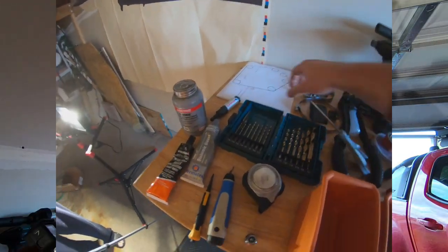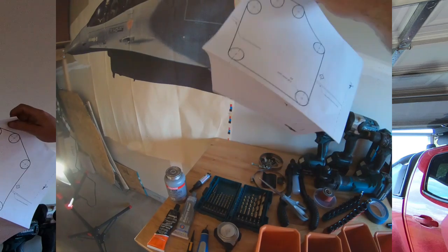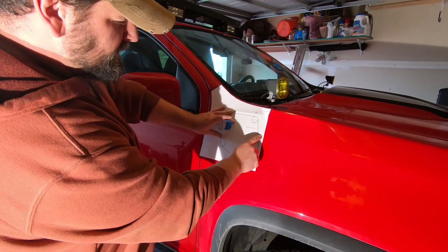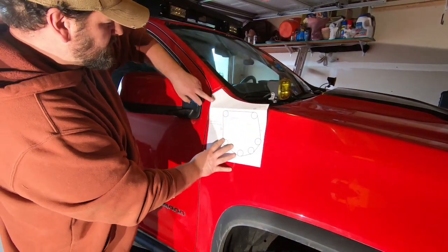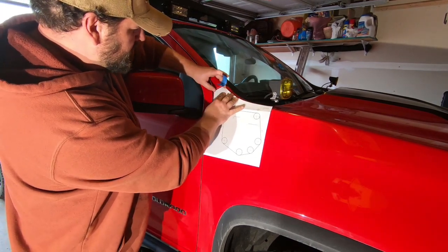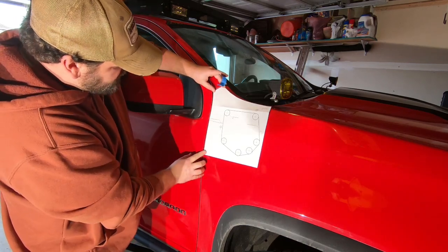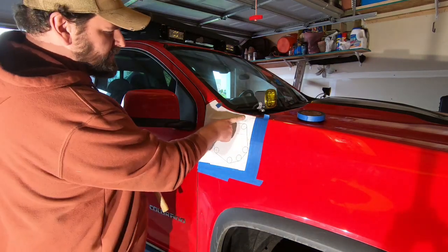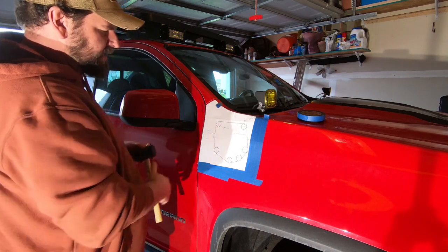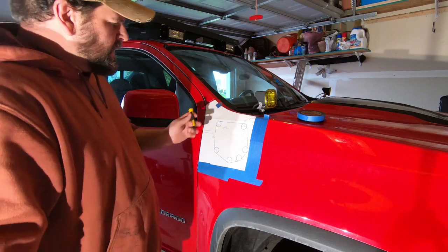The first step is going to be to trim the template out. You're lining up the template — they have some nice little marks that line up with the body line. This top part goes right up to the edge there. Line this up with the door or fender line. Once you're taped up, you've got eight holes. I'm going to use a center punch just to give me a good drill start.